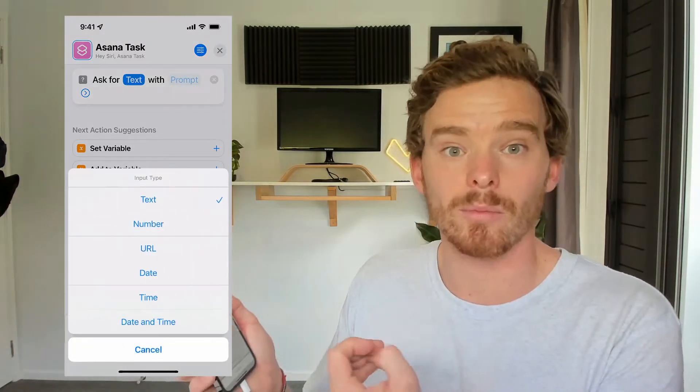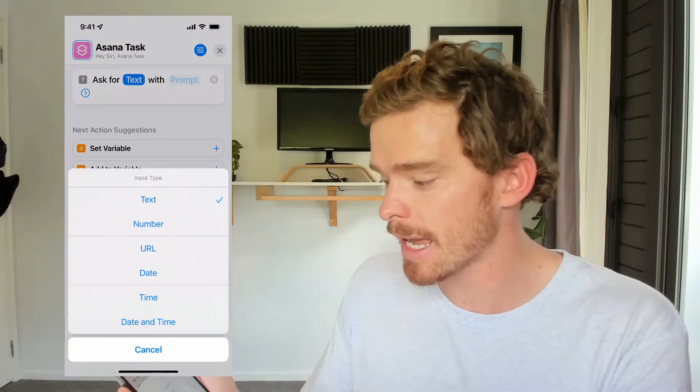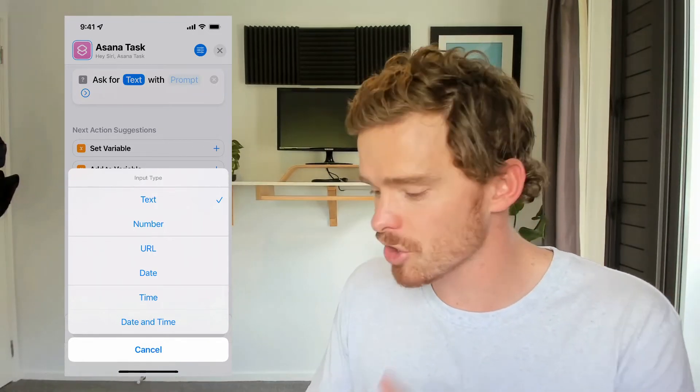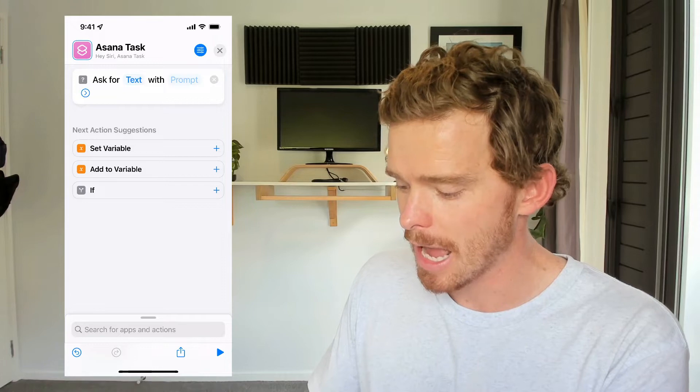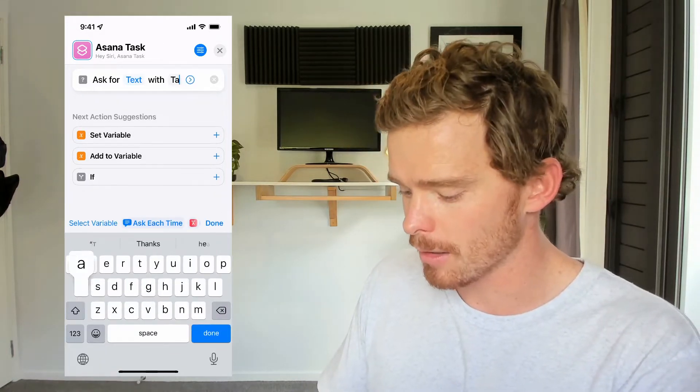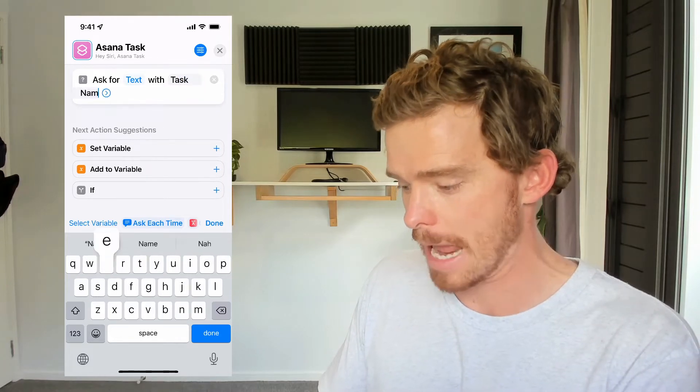The first thing I need to do is ask for input, because I need to insert the name of the task. An input can be text, a number, a URL, or a date — I want to just put in the name of my task, so I'm going to leave it as text. And the prompt — this is what it's going to say on the screen — I'm just going to set as 'task name.'